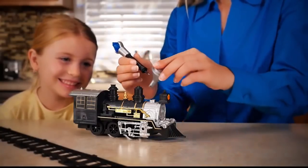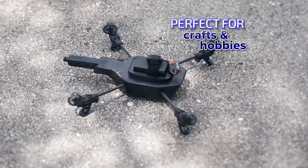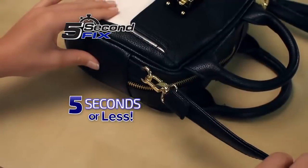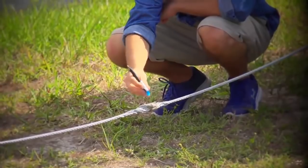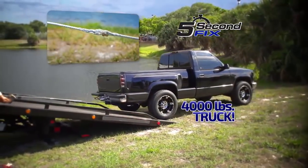Now you can fix a child's toy and bring back the joy in 5 seconds. It's perfect for crafters or hobbyists for a permanent repair on the ground or in the air. Fix flexible cords, small or large, so you always stay charged. Use it to repair a strap on a leather handbag in 5 seconds or less. And here's something you can't do with glue — we put 5 Second Fix to the test. We applied it to the ends of this tow cable to create a bond so strong, we pulled this 4,000-pound truck out of danger.